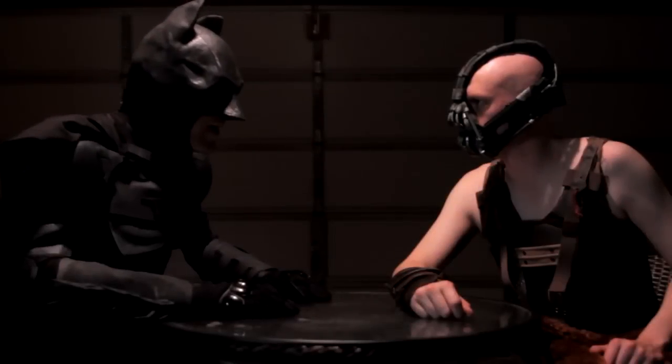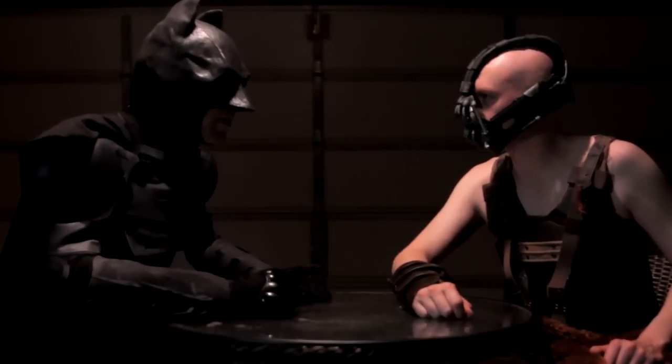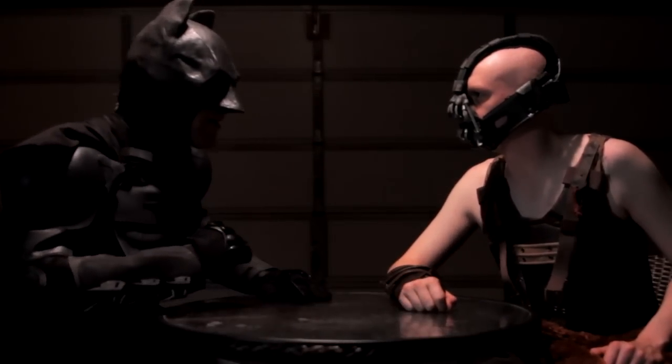When my friend and I decided to make a spoof video of The Dark Knight Rises, costumes were a priority, and I wanted to start with Batman's mask. I knew that if I could make that from scratch, then I could definitely make the rest of the costumes.